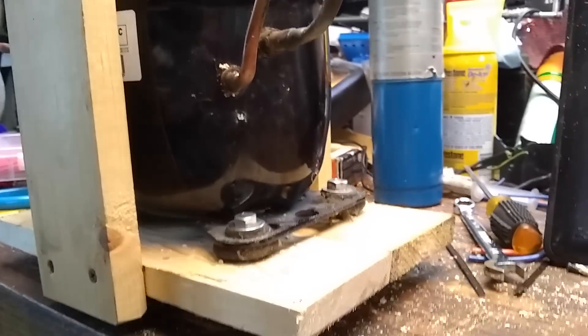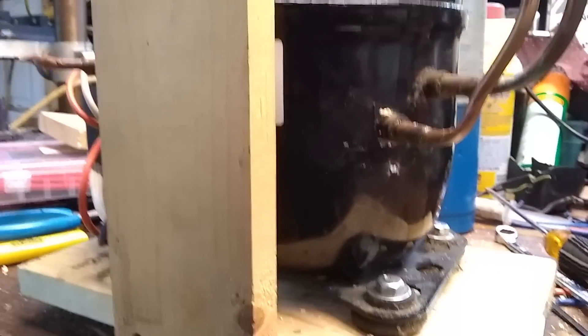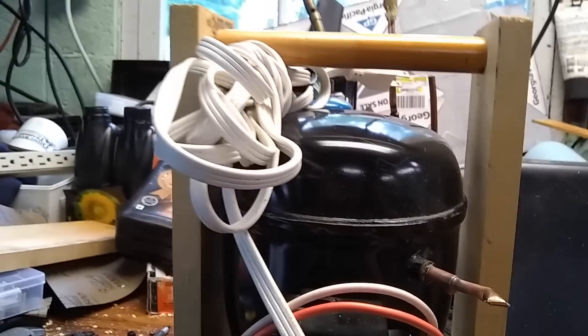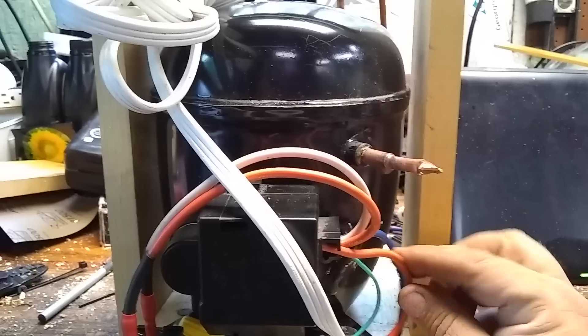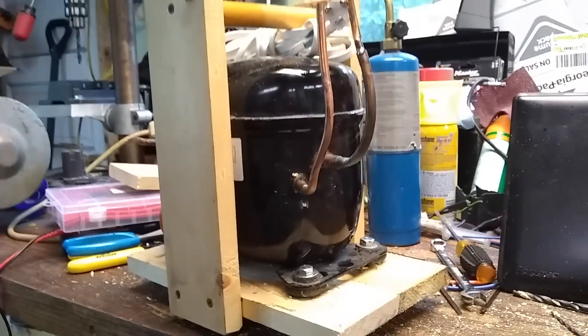Alright, so here it is, kind of all finished up. I just made this little wooden platform for it. I've got a little handle up here so that I can carry it. I'm not much of a woodworker. I fastened it in with some bolts and washers on the bottom, and I've got the ground wire all hooked up. There's my capacitor, my wiring. I've got a nice long cord on it, and I can use this handle to pick it up and move it around. So that's how to build pretty much a free vacuum pump to work on AC with.